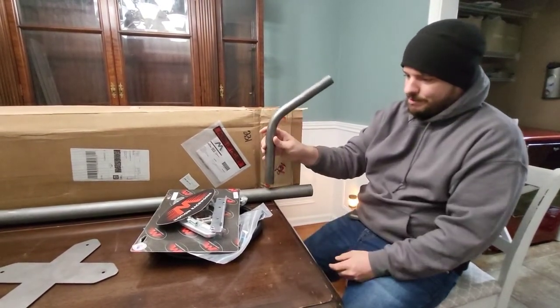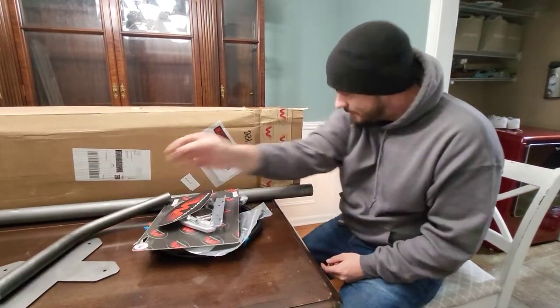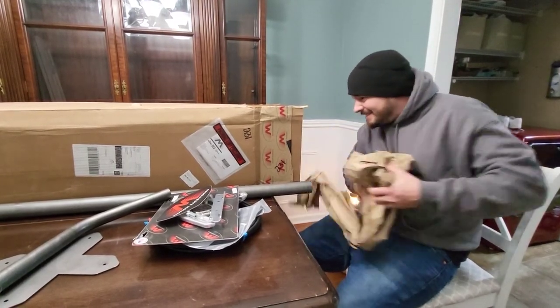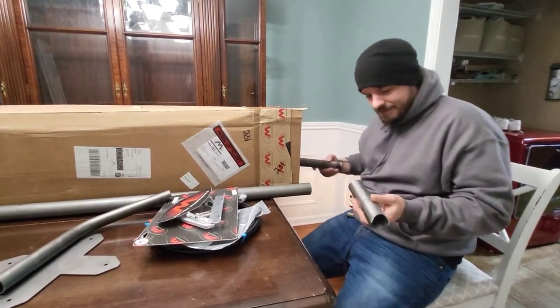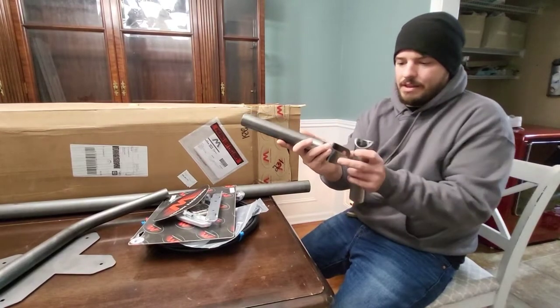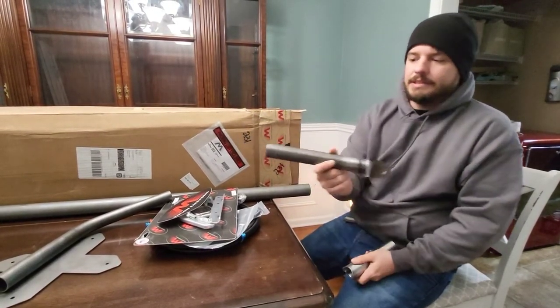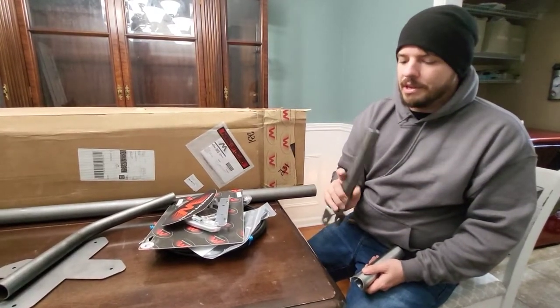This is the part that holds the X in. Oh, that's very nice. And then this is what the mount hooks into, and then this is braced into the car — that's what actually stops the car. This is super light.